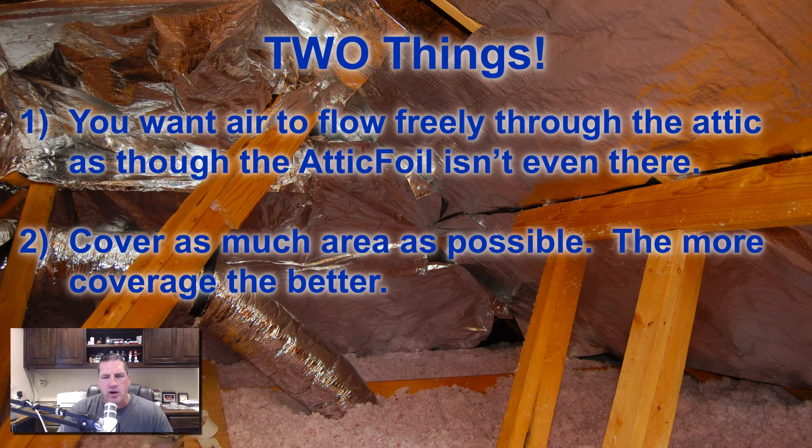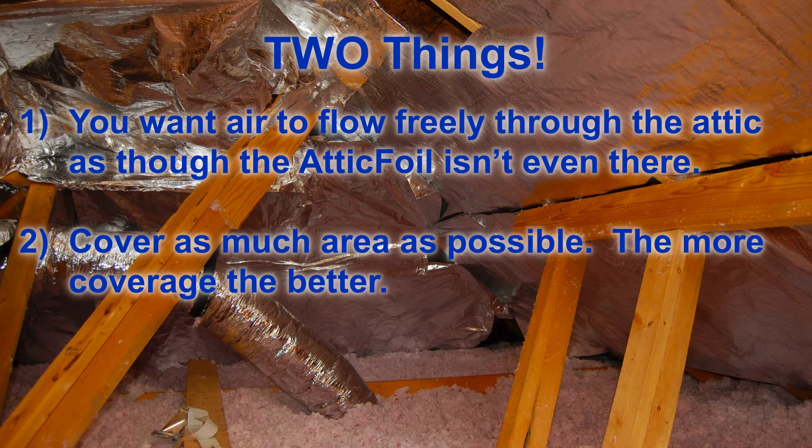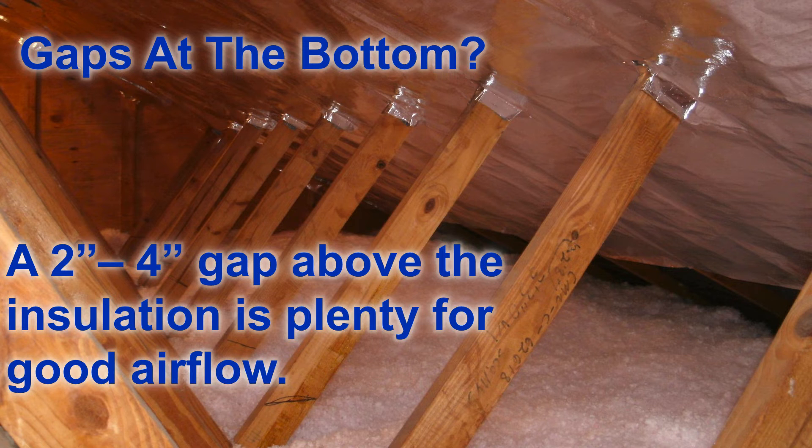So there are two main things to remember. First, you want air to flow freely through the attic as though the foil's not even there. You want air to be able to come in the bottom of the attic, flow through the attic or between the foil and the roof deck, and then out of the attic. Secondly, you want to cover as much area as possible. The more coverage, the better. Think about a tree — if I put a tree over half of your house, it would be better than none of your house. Radiant barrier is the same thing: the more coverage, the better. It has a cumulative effect.